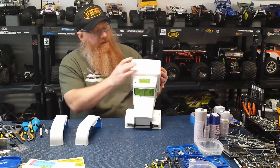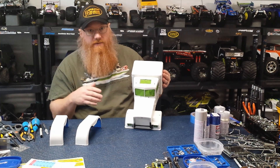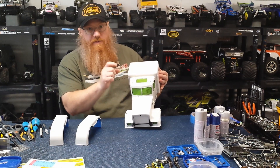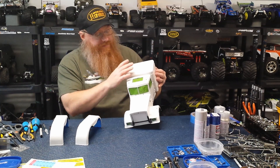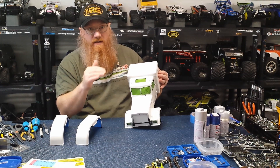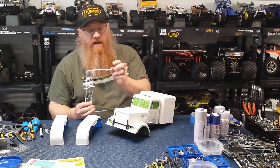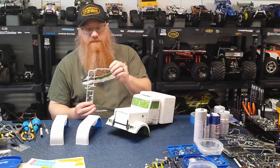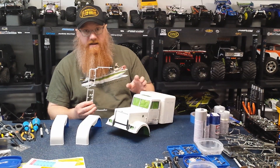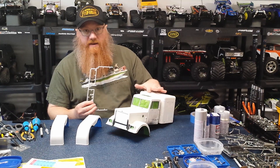On the top of the cab there's a hole for the aerial. When these were originally made, they used 2.4GHz radios with long antennas and a mount on the roof for an aluminum stanchion and antenna tube. Since the new radios don't need that, I clipped off the ridge of that little circle, sanded it down, and filled it. I used excess sprue clipped into tiny pieces, placed in a small jar with Tamiya thin glue, and let it turn into a thick paste.